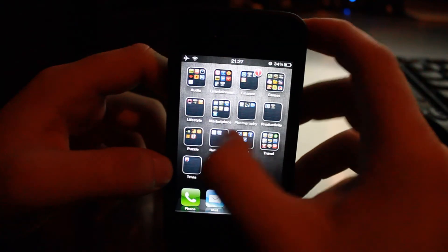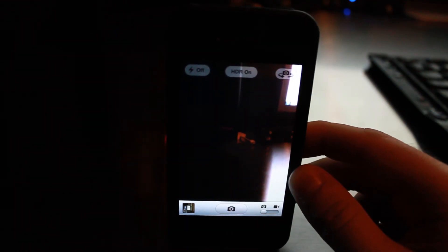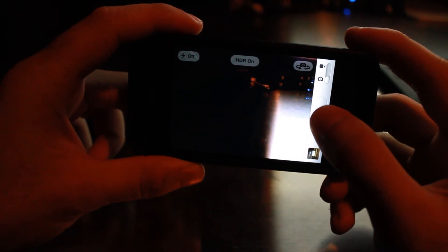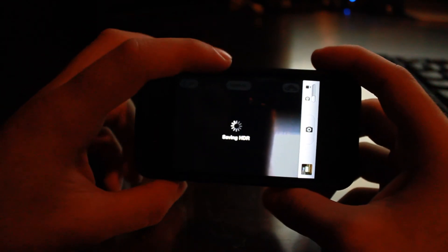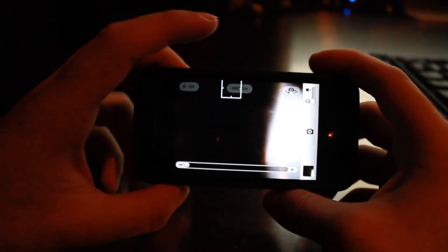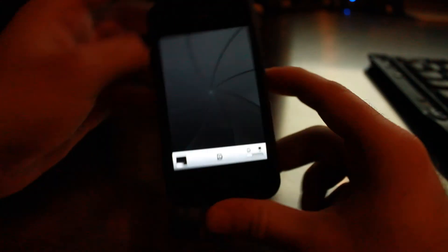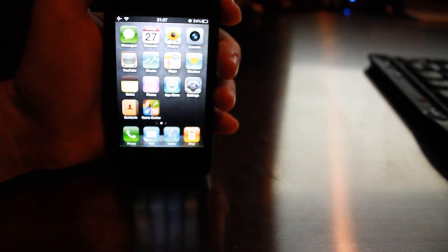Now, just in case some of you haven't seen this yet — we do have another video on this — this is the stock camera app for the iPhone. All you do is tap to take a photo, and it saves the HDR automatically if HDR is toggled on at the top. So I've gone ahead and taken a bunch of photos; let's go ahead and take a look at those.